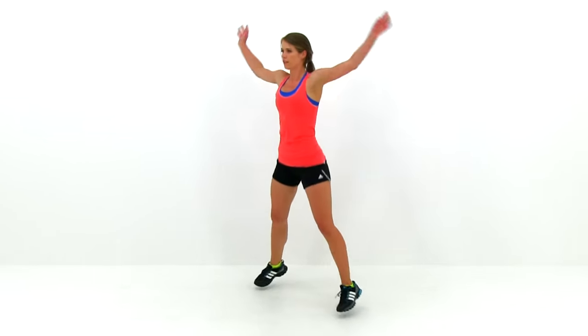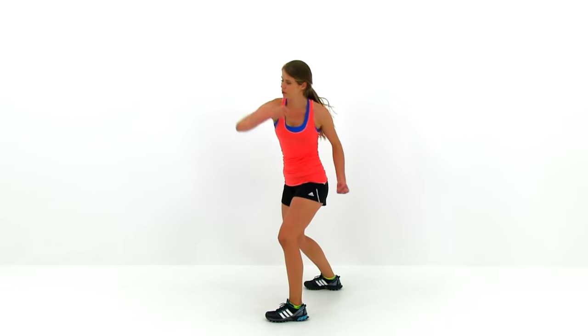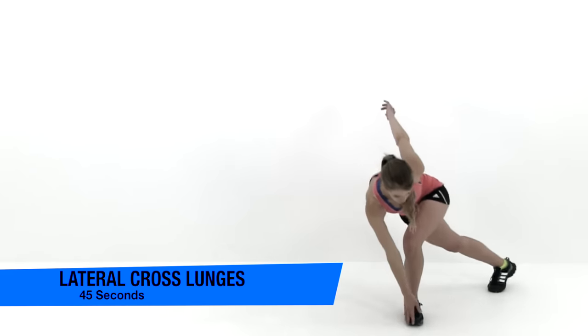If you just kind of go through the motion, it's not going to be anywhere near as effective. We're almost done — go ahead and let it relax. Let's go ahead and move on to the next exercise, the lateral cross lunges.